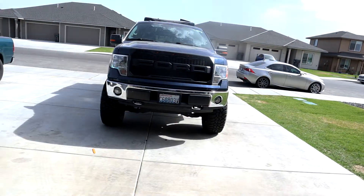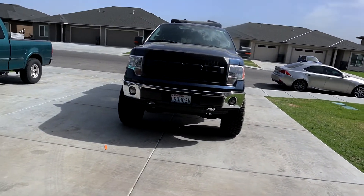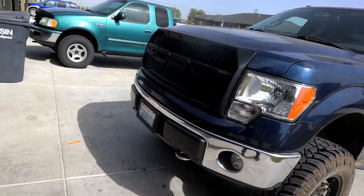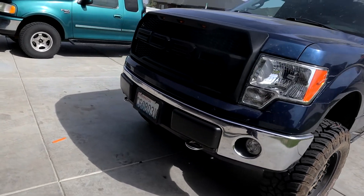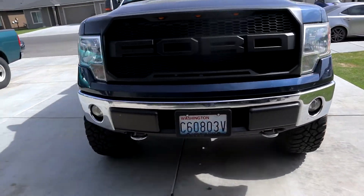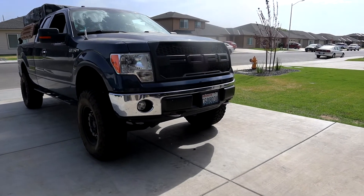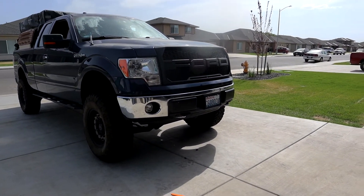Alright guys, I finally finished putting on the grille. My brother helped me out and everything — it was a pain but we finally got it on. I love how it looks, it looks amazing. You can see it right there — Ford, Ford Raptor — now you can see it.